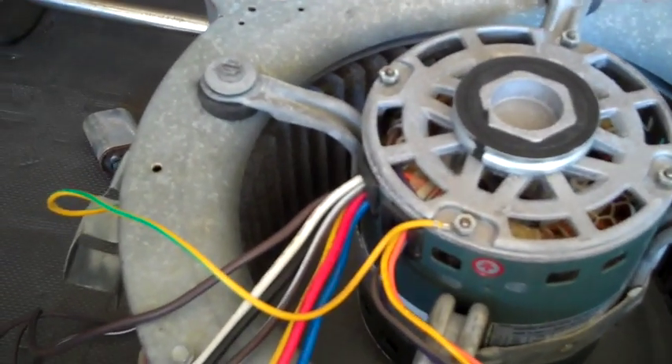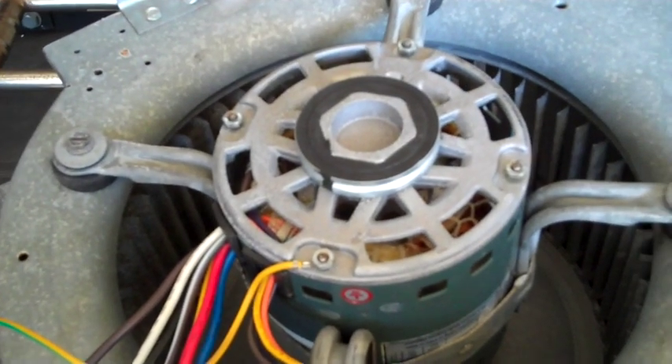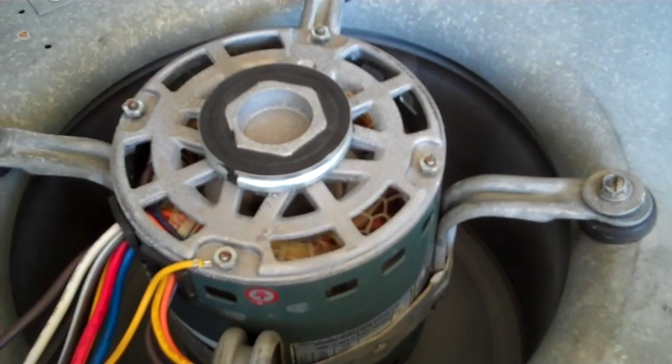The next thing you want to do is stand back a little bit in case you've got your wiring messed up, then plug it in. I already know this is wired properly — I tested it before doing this. Plug it in. There we go. Fan's running.